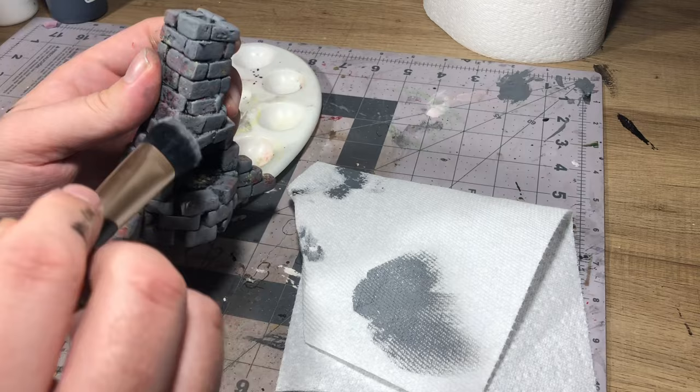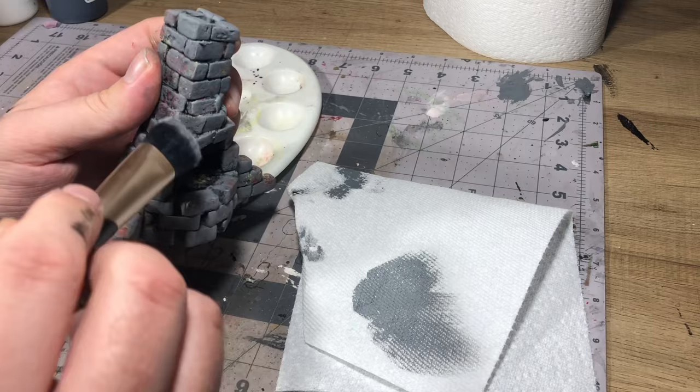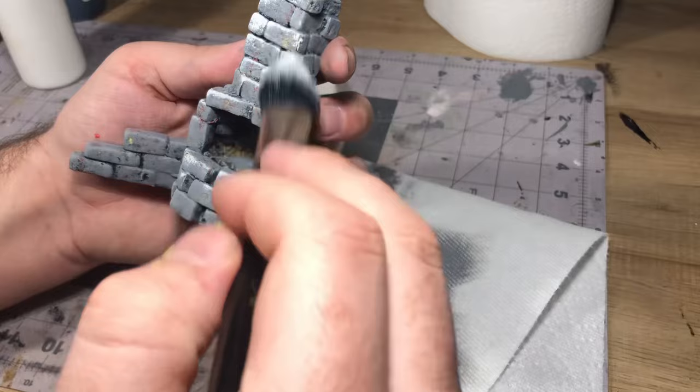Finally, all we have left to do is a couple of layers of dry brushing, going lighter and lighter all the way up to white. Once we get to that white, we just make sure to keep it towards the top facing down, really just to help exaggerate those light sources.